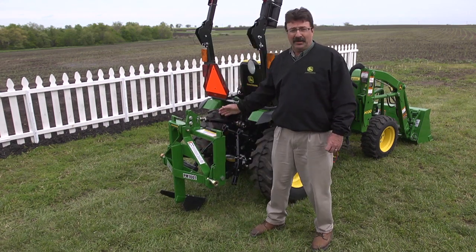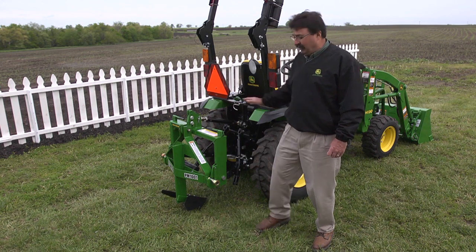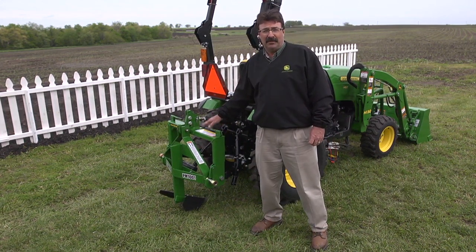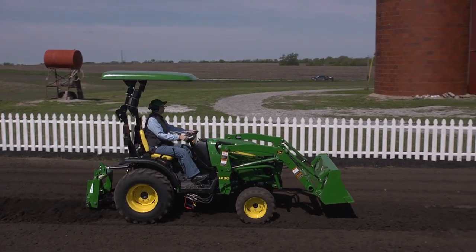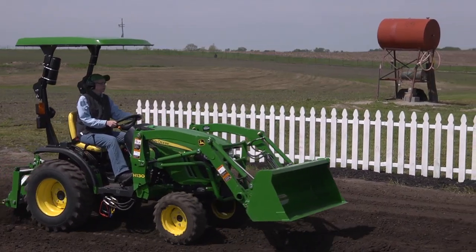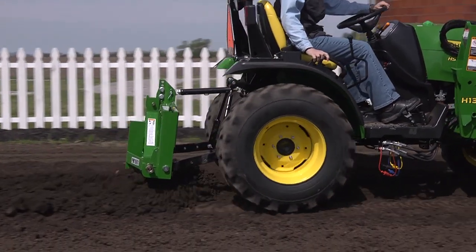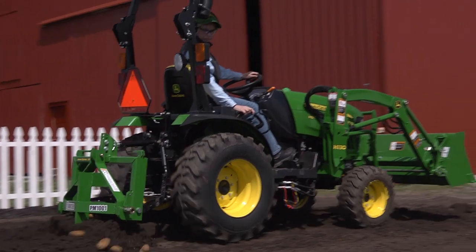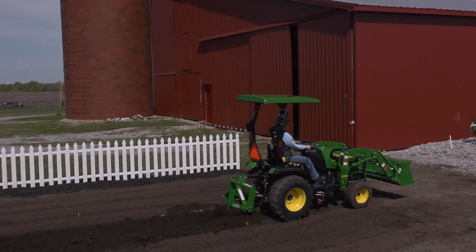I've got my Frontier middle buster attached to my tractor utilizing my iMatch quick hitch. Now let's see what this middle buster will do in our garden. Besides digging perfect furrows from 1 to 12 inches deep, this middle buster is also great for harvesting root vegetables like potatoes — just run it deep through the hill where you've grown your potatoes and they'll pop right up to the surface.